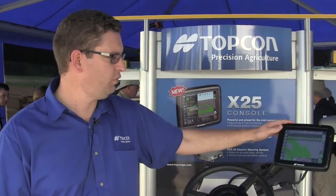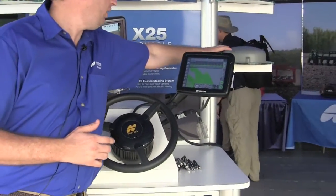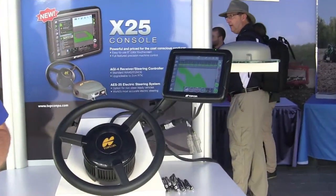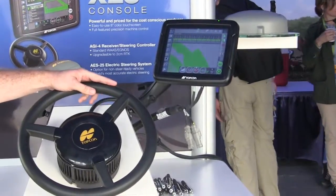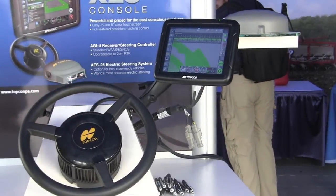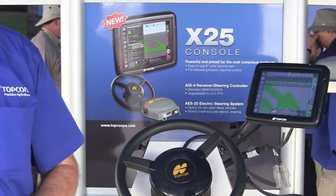The X25 can be coupled with an SGR1 for manual guidance, or our AGI4 for steering control — a receiver all-in-one — which allows us to control with our electric steering wheel. Or we can also combine that with a John Deere R Series, Agco SteerReady, or a range of other steer-ready vehicles on the market.